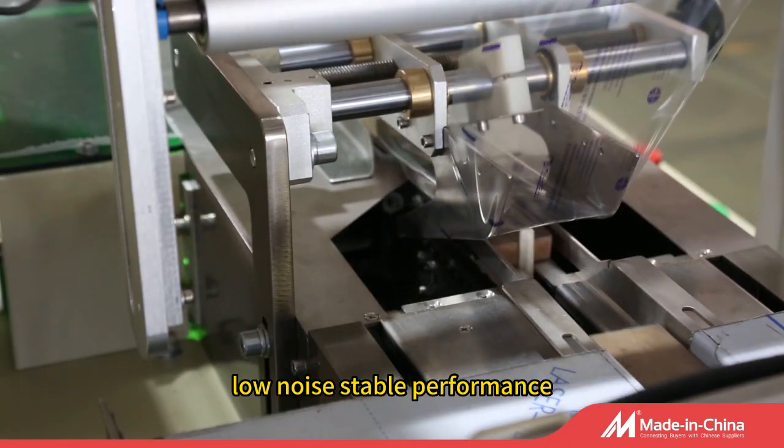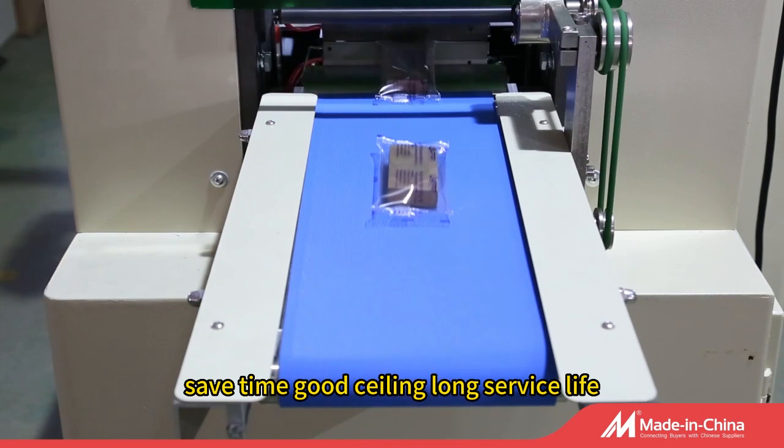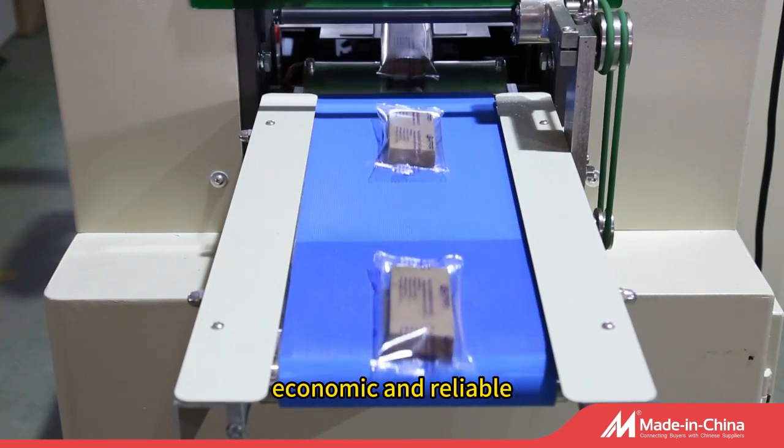Accurate size, low noise, stable performance, simple operation, reduce manpower, save time, good sealing, long service life, economic and reliable.